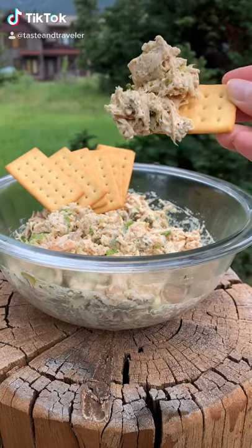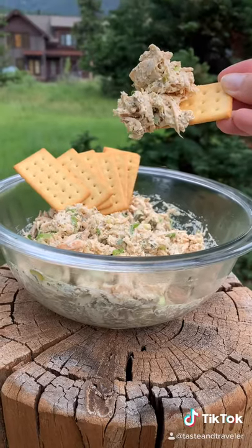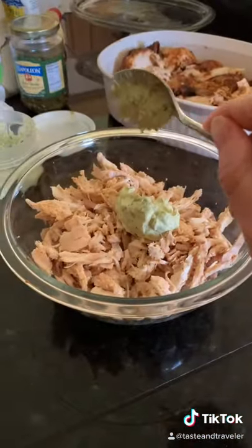This is how you make a super simple healthy-ish lunch that will leave you satisfied. In a large bowl, add two cups of cooked shredded chicken and a half a cup of herb mayo.